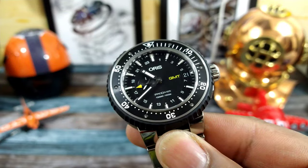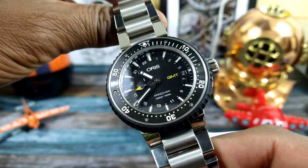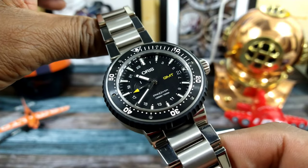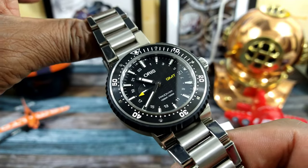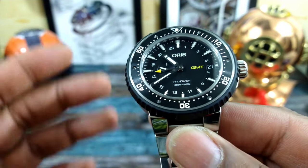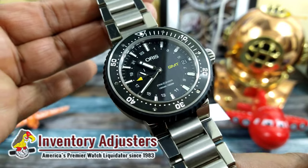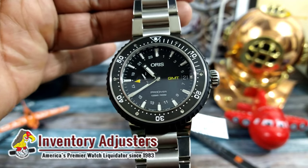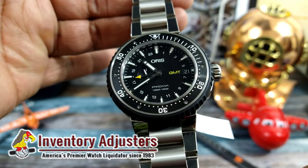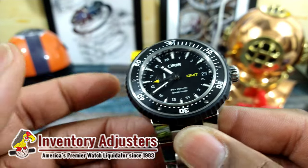Welcome to another episode of Watch Once Over. My name is Big E. Today we're going to be looking at this beautiful Oris Pro Diver 49 millimeter — this is a Leviathan. This watch is for purchase at Inventory Adjusters and I'll leave a link to the website if you're interested. I'd like to thank those guys for letting me borrow this to check it out.